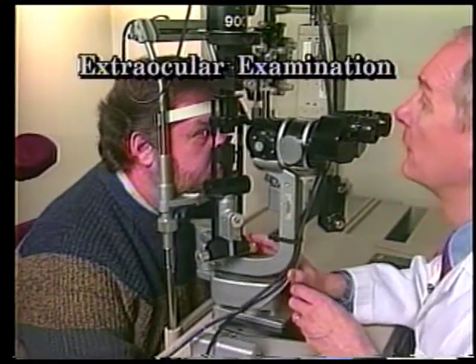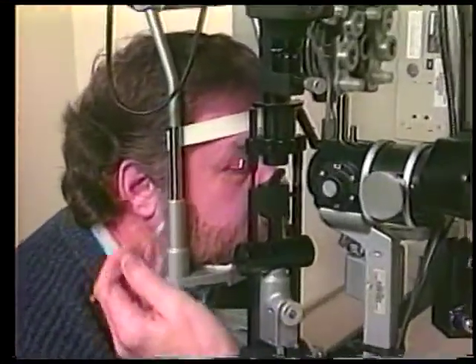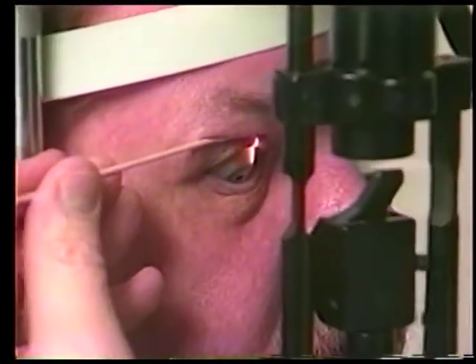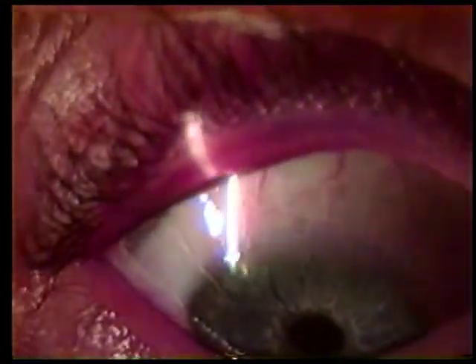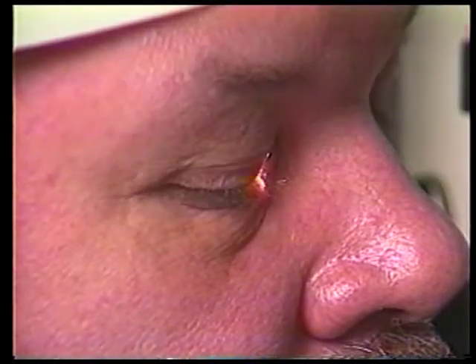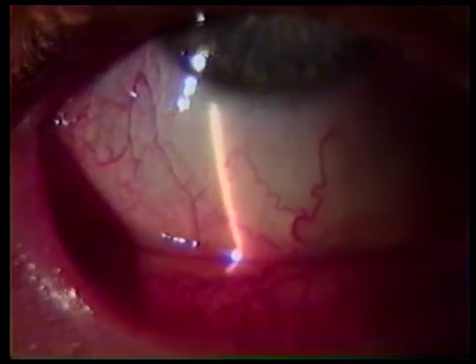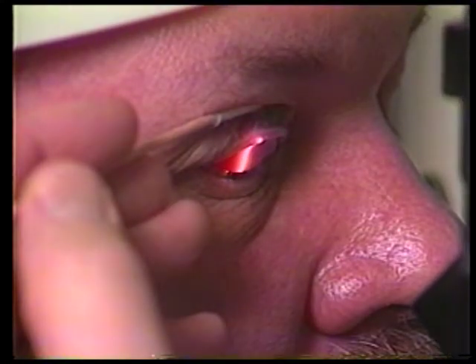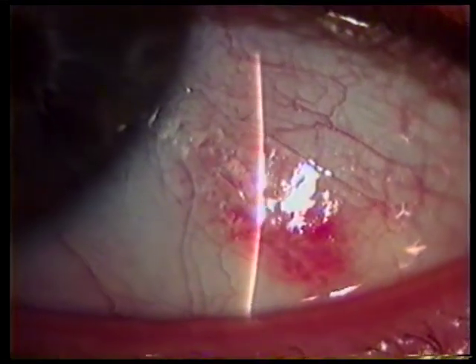Develop a systematic examination method so important areas of the external eye and anterior segment are not overlooked. Learn to use both hands for ease and comfort in manipulations around the eye. Start by examining the extraocular structures. Look at the lids and lashes. Have the patient look up and then down while you hold the eyelids with a Q-tip so that the bulbar conjunctiva normally covered by the lids can be adequately inspected. Learn to evert the upper and lower lids for access to the tarsal conjunctiva. Next, direct the light to the interpalpebral bulbar conjunctiva to evaluate this area.